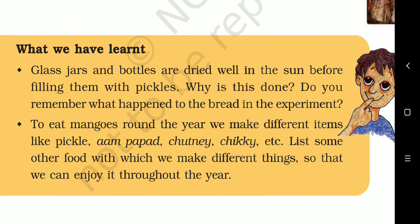What have we learnt? Glass jars and bottles are dried well in the sun before filling them with pickles — why? We dry them in the sun to remove all the moisture from the bottles and jars. In the bread experiment, bread got spoiled because of moisture and fungus. To eat mangoes around the year, we make different items like pickle, aam papad, chutney, and chikki.